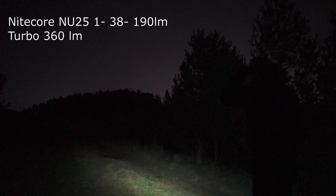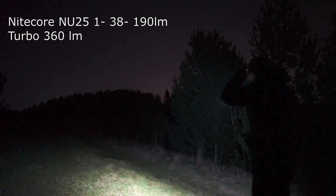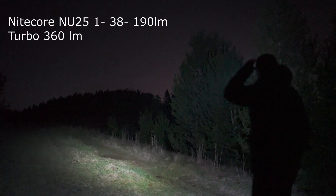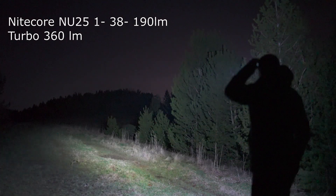Nitecore NU25 on low, medium, and there's high. And if I press and hold it, we should get a turbo as well. Pretty good.